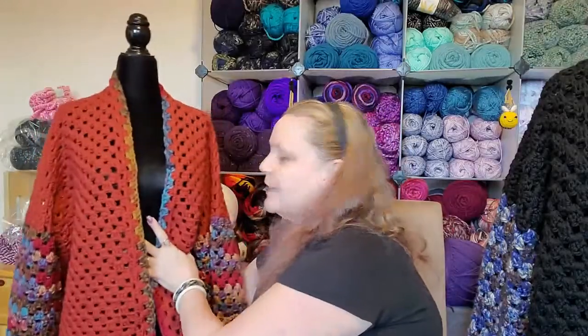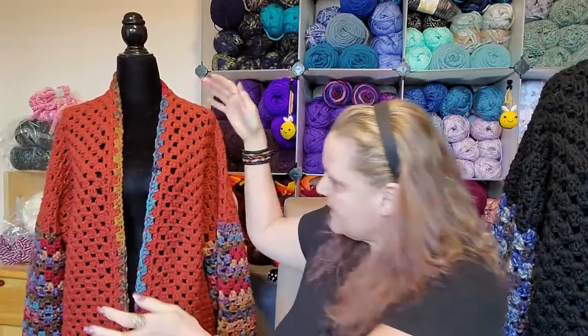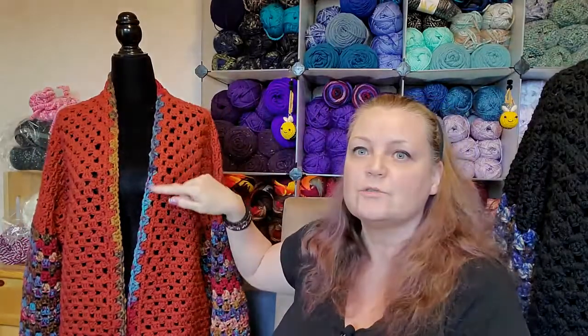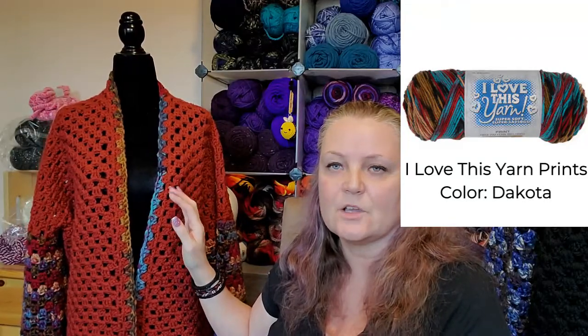And this one, I didn't put any toggle clasps on it. And then I did the trim with the same yarn. The yarn I used for this was the I Love This Yarn. This one is the Prince.